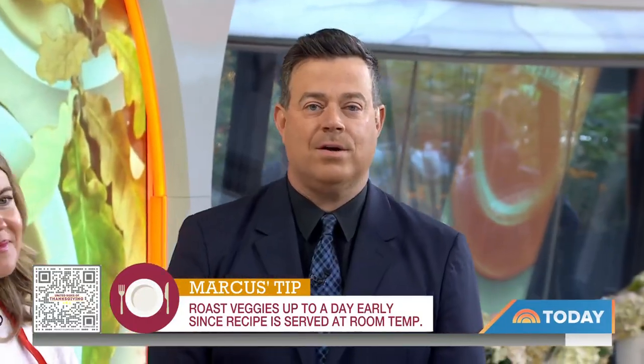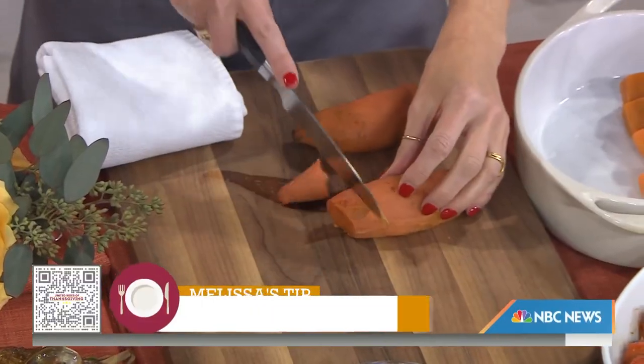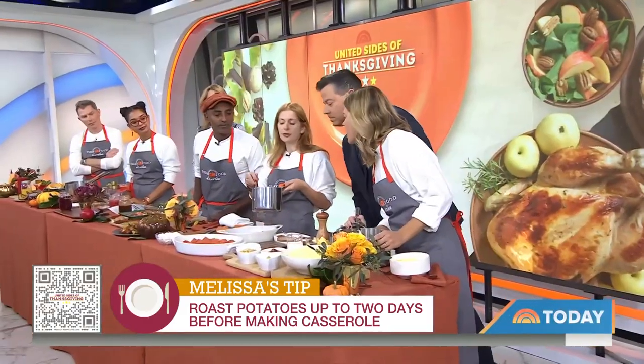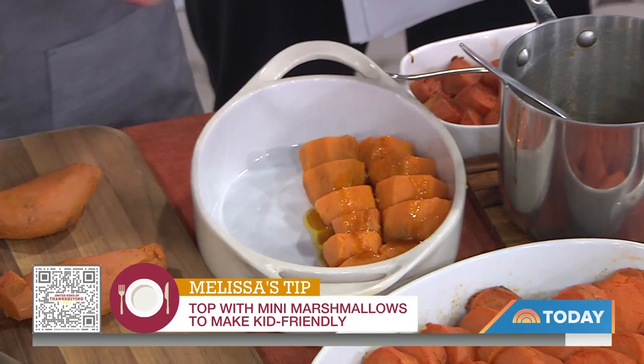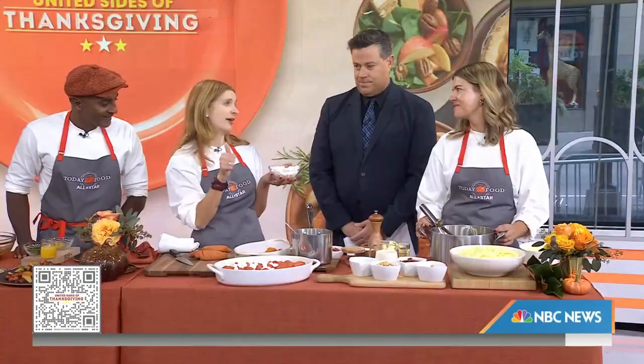Next, New York Times food writer and author of Dinner in One, Melissa Clark is here with maple candied sweet potatoes. You absolutely need candied sweet potatoes on the Thanksgiving table. The beauty of this is you can do so much in advance — roast the sweet potatoes a couple days ahead or a couple hours ahead. Slice them up, put them in a dish, and then the best part: maple syrup, apple cider, and tons of butter poured right on top. Bake it. Are the marshmallows optional? No! As a kid we'd just eat that right off the top. You can make the whole thing in advance.